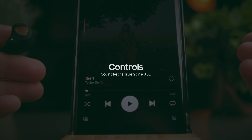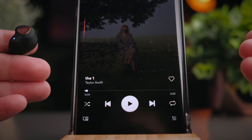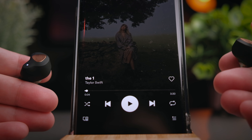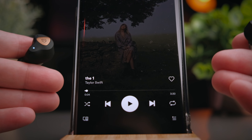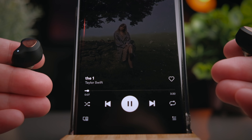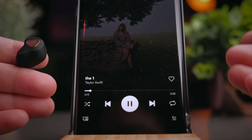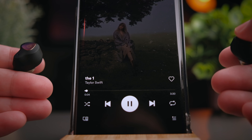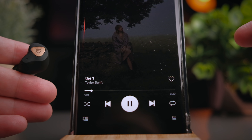I think Soundpeats should be the gold standard for controls on True Wireless earbuds, and the True Engine 3 SE lets you control all media as well as volume. Single tapping on either side increases or decreases the volume without affecting your phone's volume level. Double tapping on the left or right earbud plays or pauses media and picks up phone calls. Press and hold the right or left button for about one second to skip forward or backward. Triple tapping on either side brings up your voice assistant. Those are all the controls you get with the True Engine 3 SE.